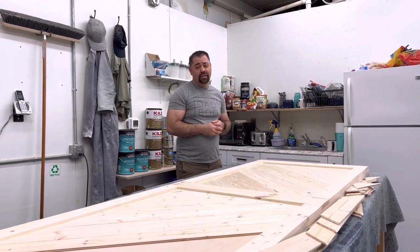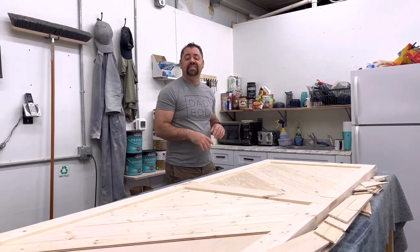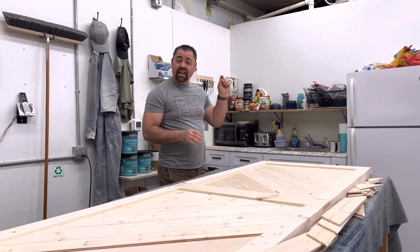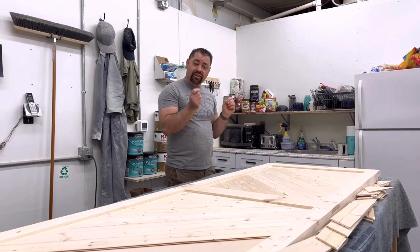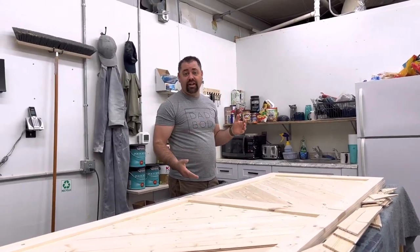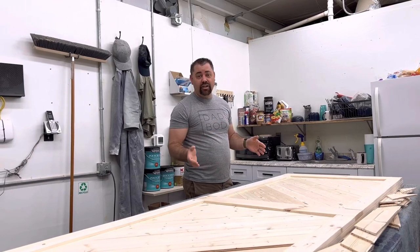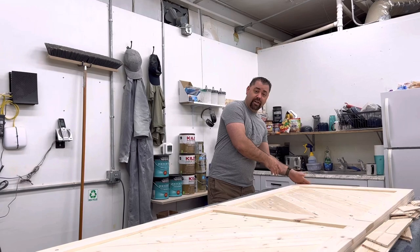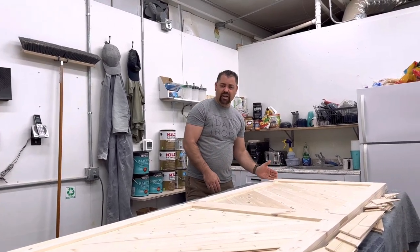The track is all installed. You may have noticed — where's the door? Why didn't we bring the door with us? I've learned from years of experience that the best way to do these barn doors is to hang the track first, and then — as you saw at the end — measure for how big the barn door needs to be in terms of height. That way you know exactly what height to build it for.